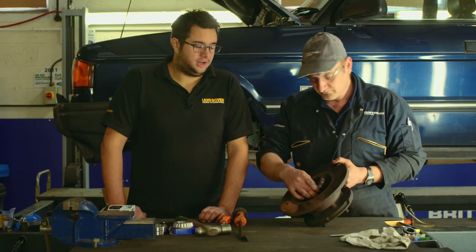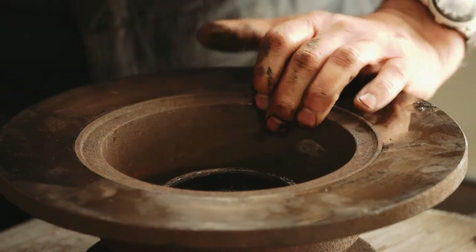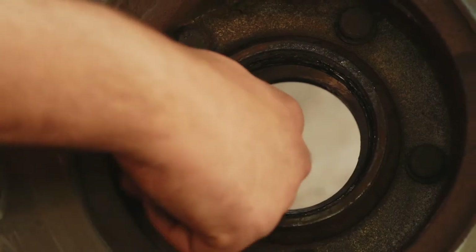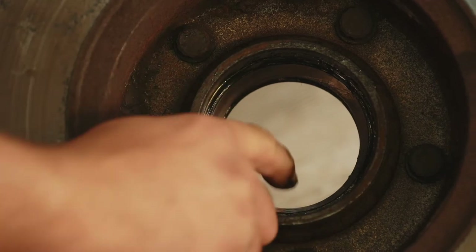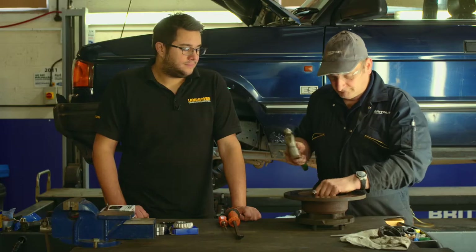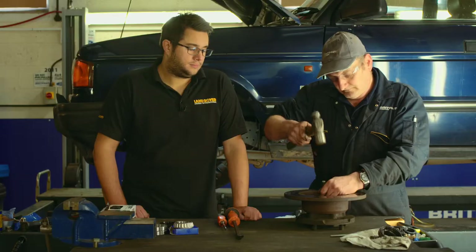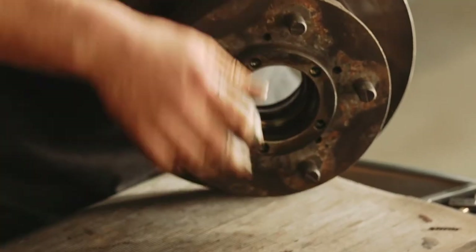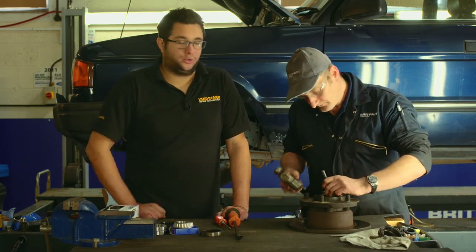With the seal out of the way the inner bearing can be lifted out. Give the inside a bit of a clean just to make working a little bit easier. Once the hub seal has been removed you can pull out the bearing race and then you'll see the inside edge of the bearing track that needs to be hit with a chisel or punch to drive the old bearing out of the hub. There's not a lot of space here so it's a good idea to have a really sharp chisel or a punch. Now the hub can be flipped over and the other one can be removed — hitting opposite sides of the track to walk it out of the hub.